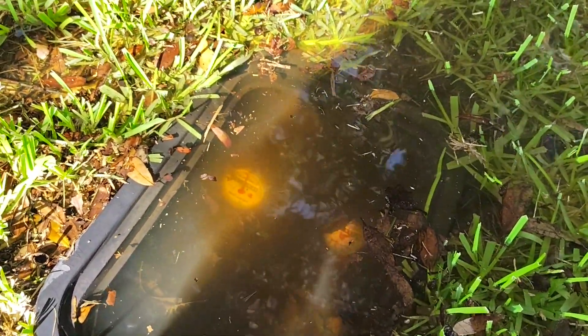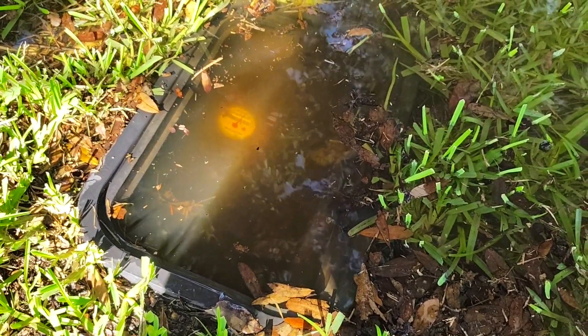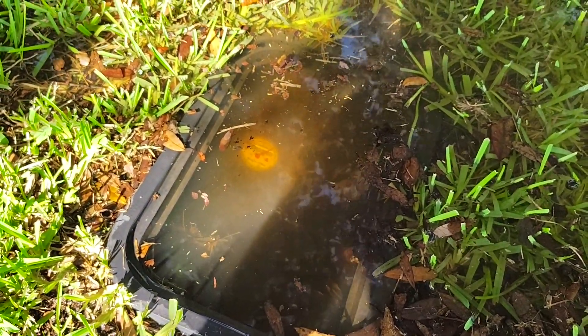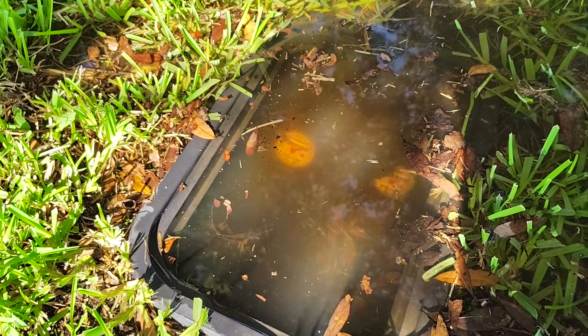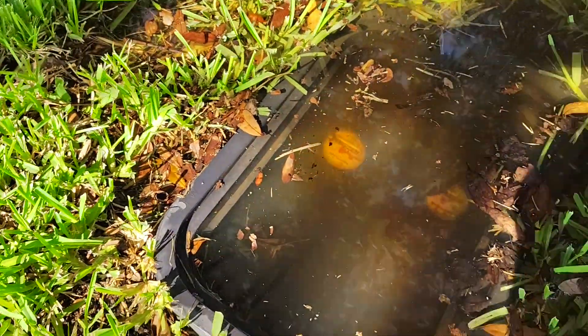Unfortunately, the leak is after the meter, which means it's going to be the homeowner's responsibility — and of course it's on my side, so it's my responsibility. First thing we're going to want to do is shut off the water here, get this all cleaned out, and then go through and assess exactly where the water leak is. I'm going to use my shop-vac to get this vacuumed out and I'll give you a closer view on the meter.